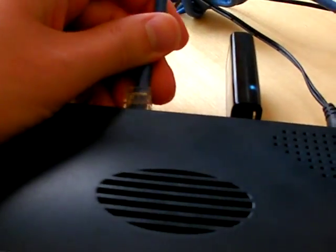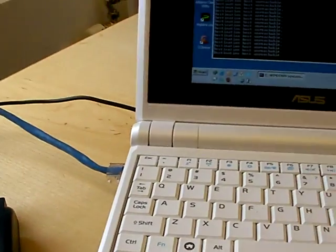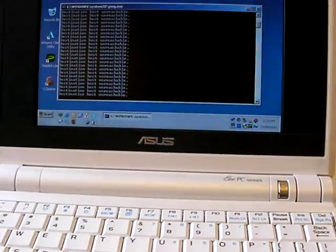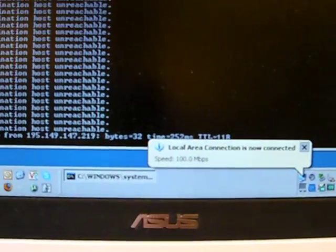Plug in an Ethernet cable from the laptop and connect it here. As you can see, it's connected and it's pinging.